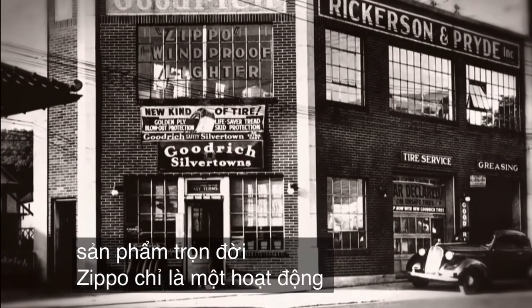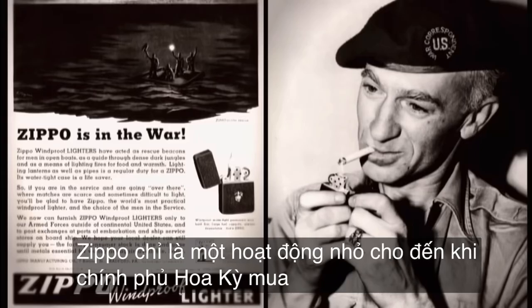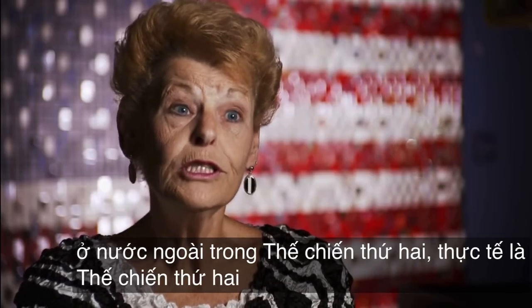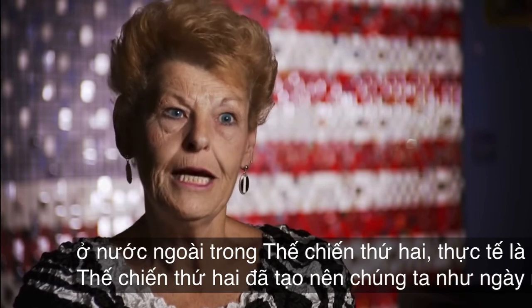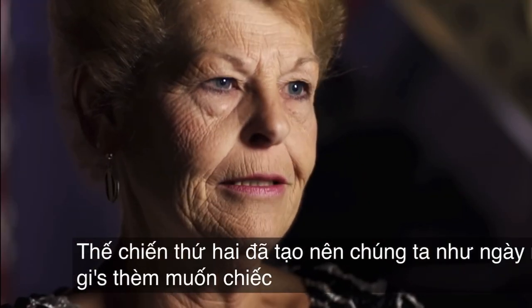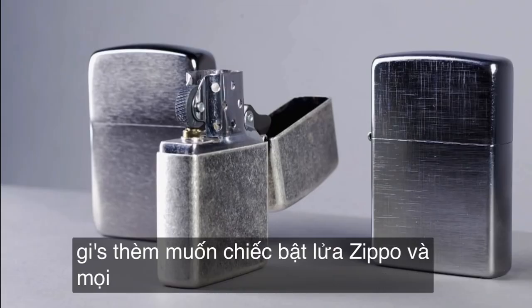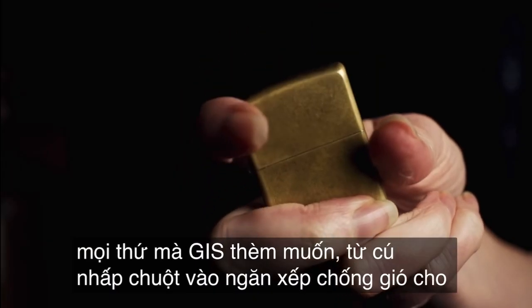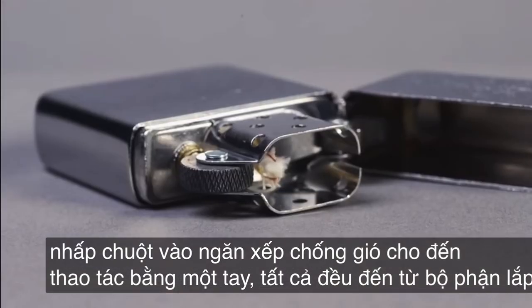Zippo was a small operation until the US government purchased the lighter for GIs overseas during World War II. World War II made us what we are today. GIs coveted the Zippo lighter, and everything the GIs coveted — from the click, the windproof stack, to the one-hand operation — all come from the inside assembly.